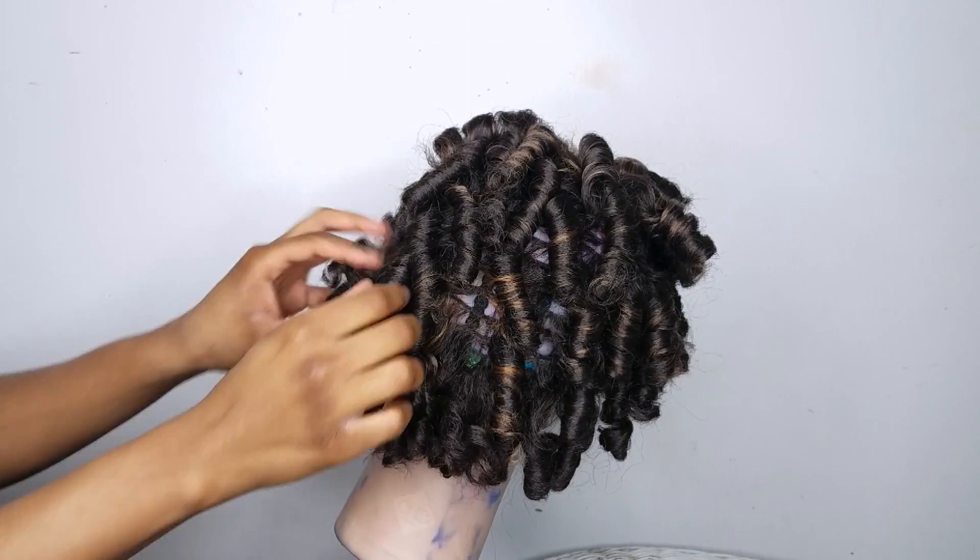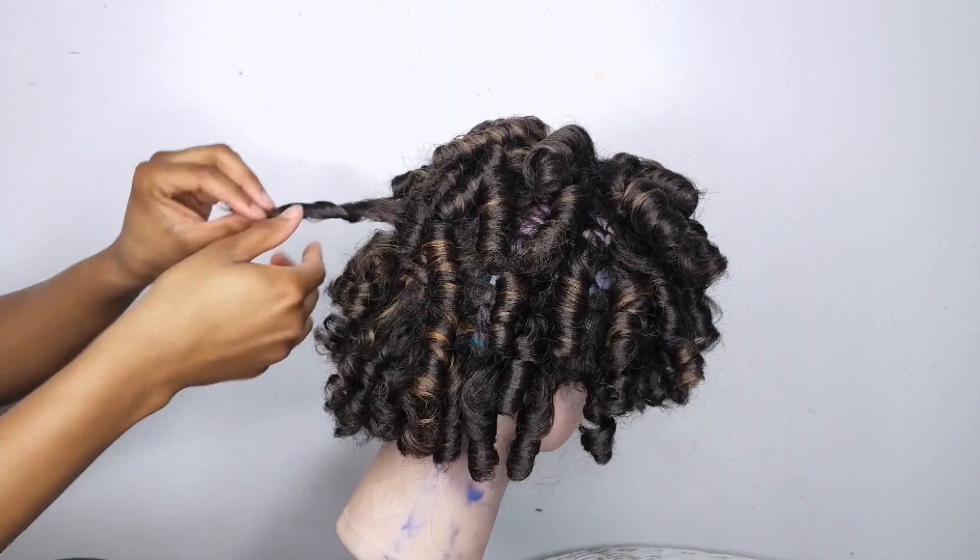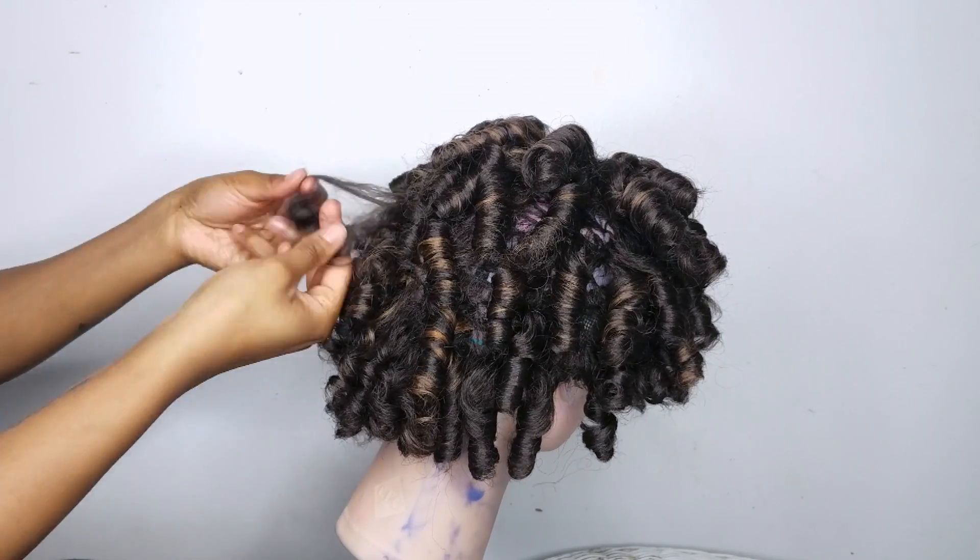Now I'm putting a little bit more castor oil on my fingers and I'm going to separate all of the curls until I get the desired look that I want.